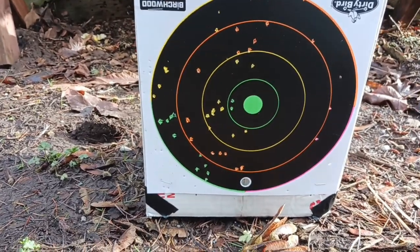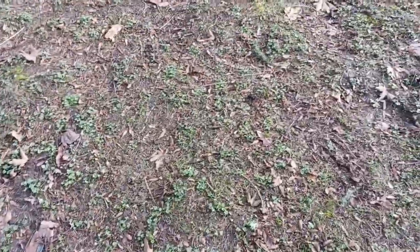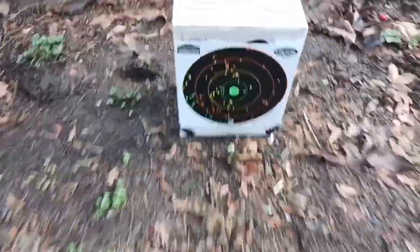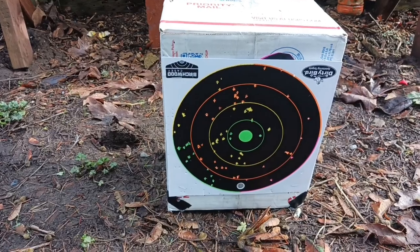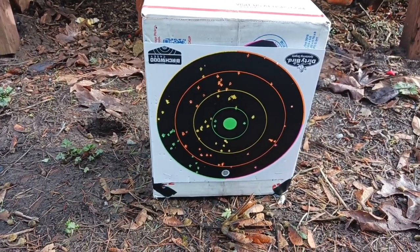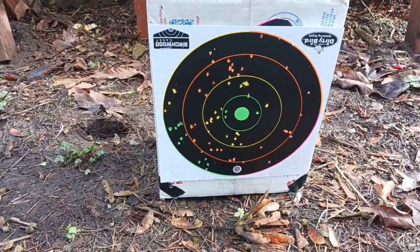Such a fun gun to shoot. Let's take another look at the target. The one shot that was really loud — it's like it fell out before I closed it, so I actually dry fired it. But not too bad of a little pattern, and that's from 20 feet.